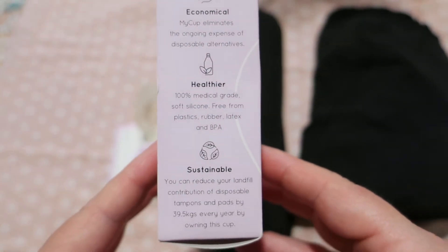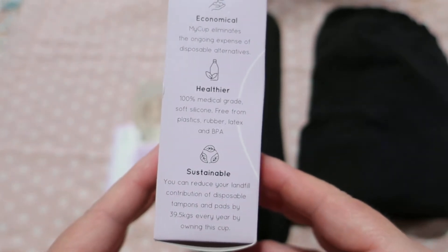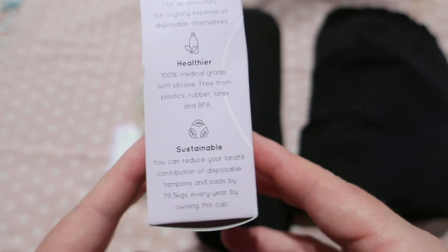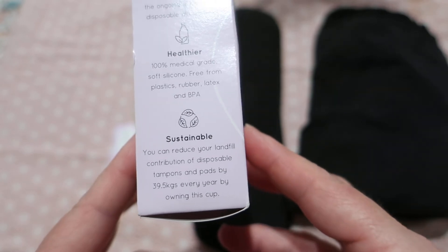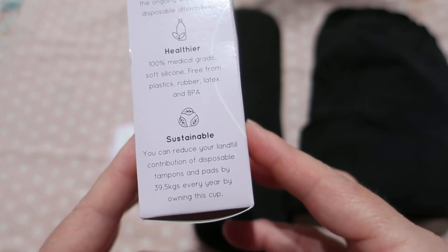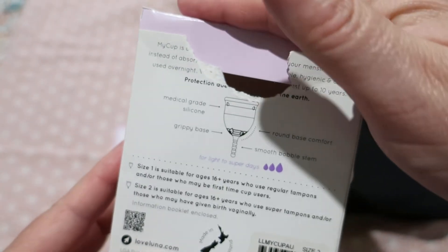The box says ergonomic, healthier, 100% medical grade soft silicone, free from plastics, rubber, latex and BPA, and sustainable — it can reduce landfill contribution by 39.5 kilograms a year per menstrual cup wearer.